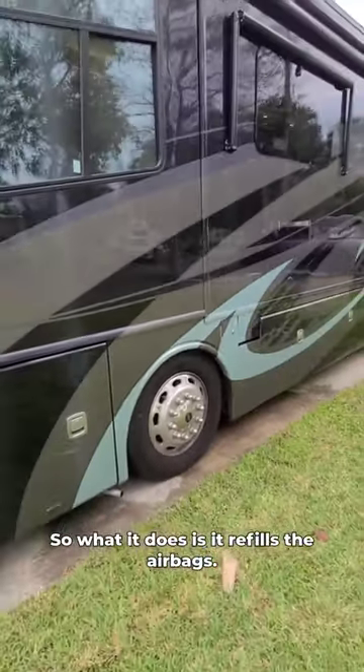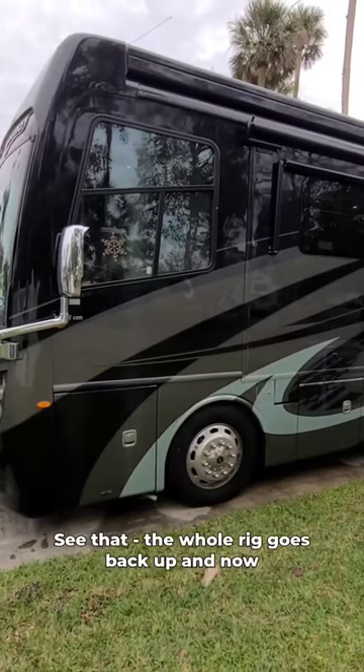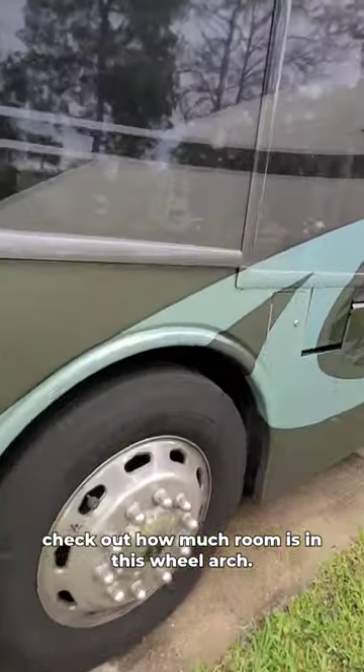So what it does is it refills the airbags — I'm going to speed it up for you here in just a second. See that? The whole rig goes back up, and now check out how much room is in this wheel arch.